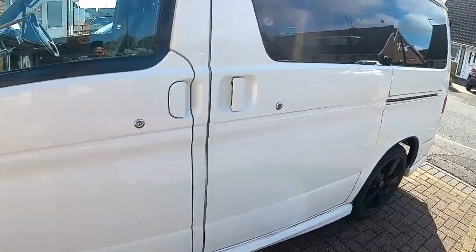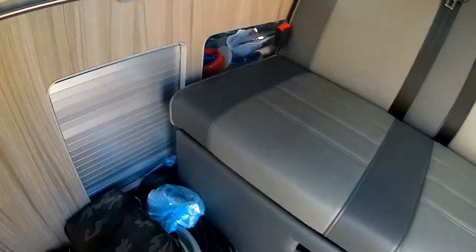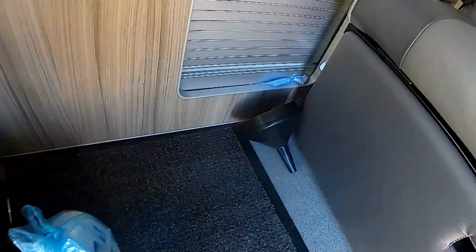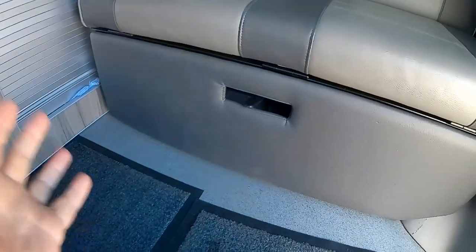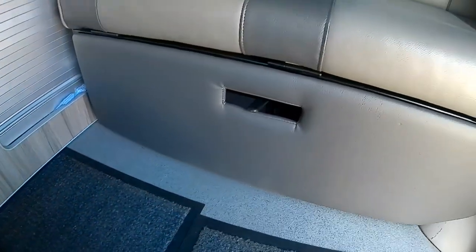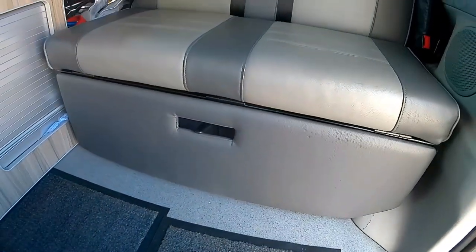I've got a small modification I've done to the Mazda Bongo. It's to do with access to cupboards and things. On this Mazda Bongo camper van conversion there is storage under the seats here, but there's no easy way of getting into it. Some conversions have a drawer under here or the seat is removable, but not on this conversion.